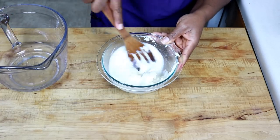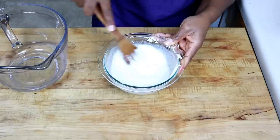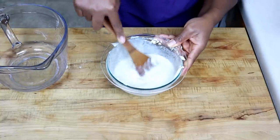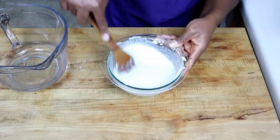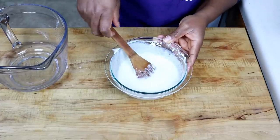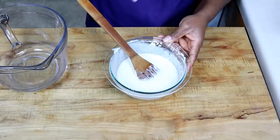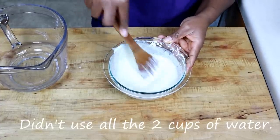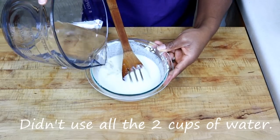Pour in a little more and just make sure it's nice and smooth. This is going to form the base for our corn fufu. Back in Africa — specifically in Cameroon — we normally form this base with what we call kende, which is the chaff of the corn, more like the cornmeal. But here you just buy corn flour from the grocery store, subtract a part of it, and use it to form your base. It still works perfectly.